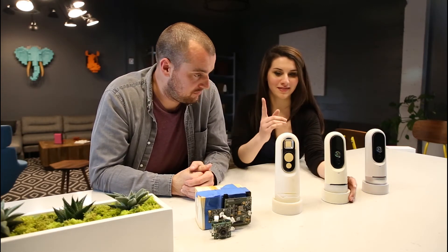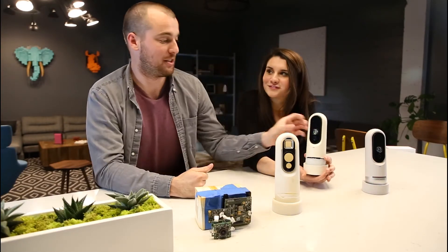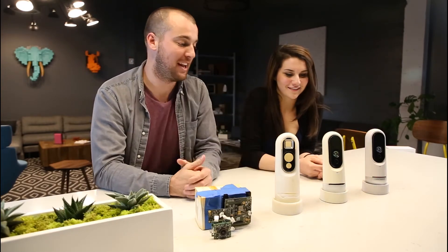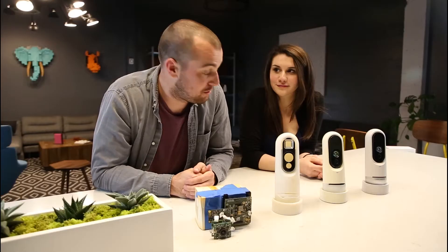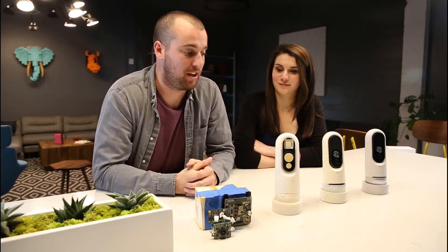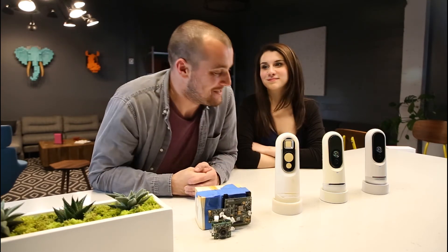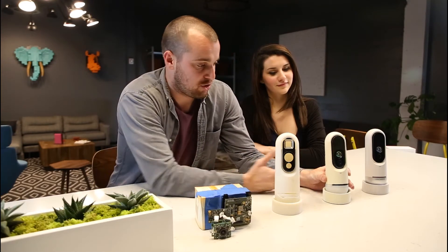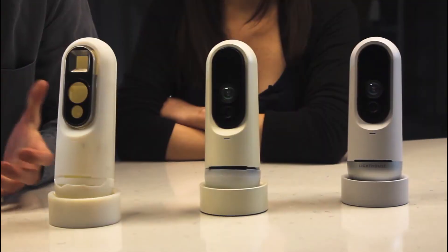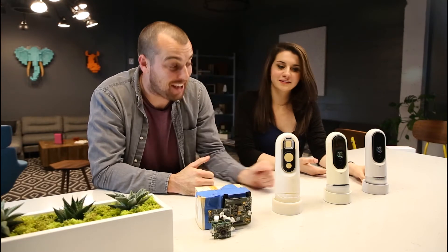And how did you get from this 3D printed version to this? This is actually also a 3D printed version — my great painting skills might have thrown you off. I made this actually on my first week at Lighthouse. The CEO sent me a message and asked for a model that looks like the real thing. Not knowing who he was or my role in the company yet, when the CEO asks you to do something like that, you immediately make a full paint shop in your garage. So this model has all of the internal technology that we use, but the parts on the outside are just 3D printed. It looks like the final product.